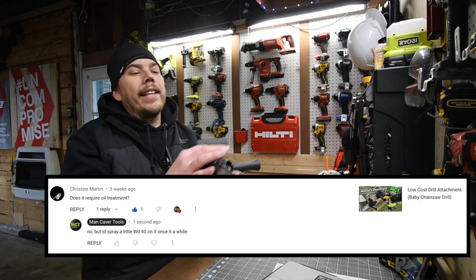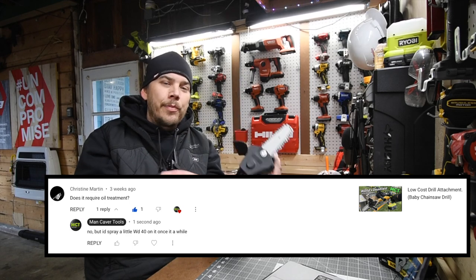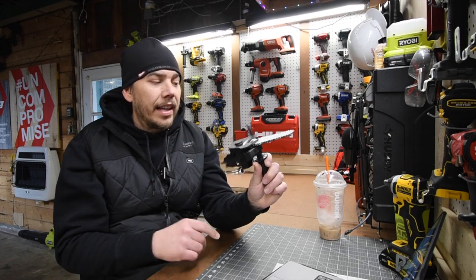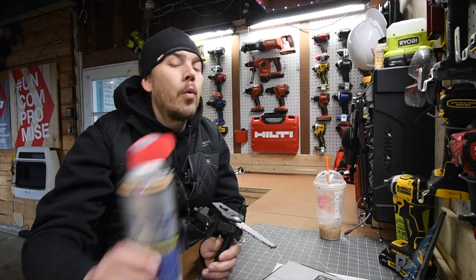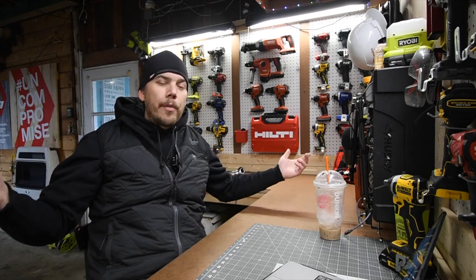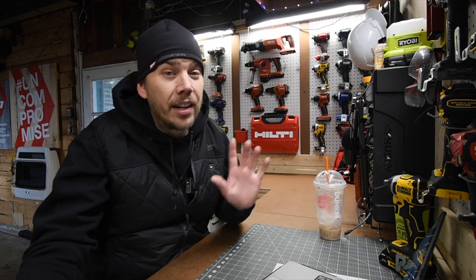Christian Martin asked about the drill attachment chainsaw: does it require oil? No, it does not require oil, but it's not a bad idea to spray a little WD-40 on there once in a while. If you're using this, you're not going to be doing a couple of 20-foot branches — just a few cuts. So a few squirts here and there is not going to hurt.